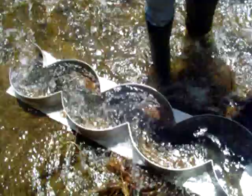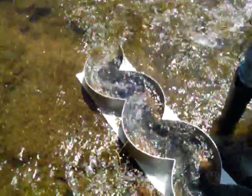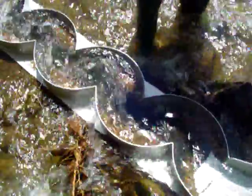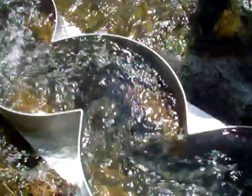Getting some real strong flow through this thing, which is what we really like because the sidewinder — the stronger the water current, the better. The better it concentrates and classifies that material in these curves. You can get a good look down in here with the sunlight hitting this. You can really see the spiraling effect in these corners and curves.